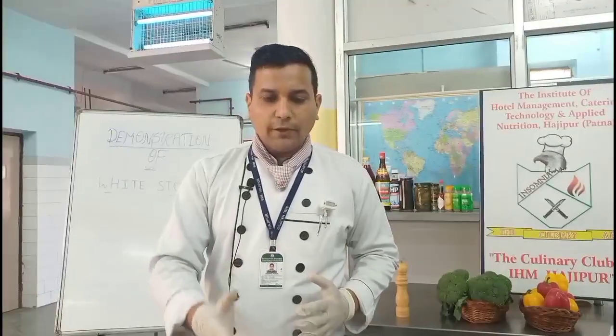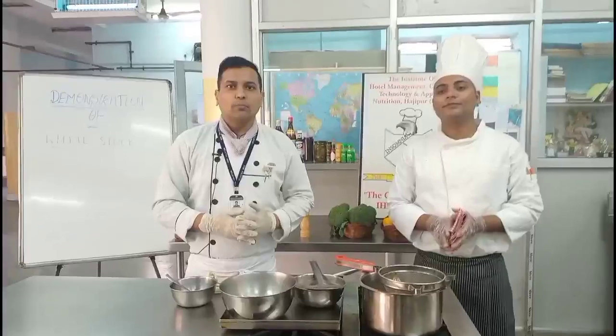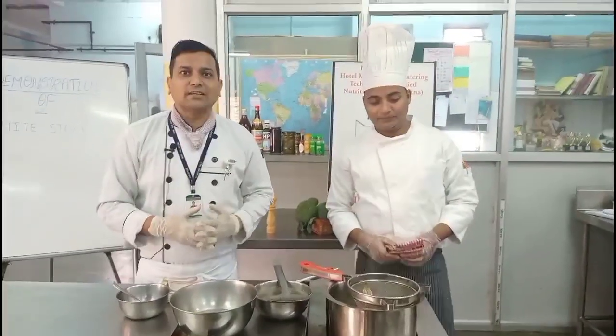That's it from Club Insomnia Kitchen. I, Chef Anupam, along with Chef Saurav and Sahars on camera, would like to say goodbye. We will see you in future with more basics and mouthwatering dishes. Thank you so much for watching our videos and giving your comments. Please keep liking, sharing, and subscribing to our channel, and we will be coming up with various new dishes. Namaste.